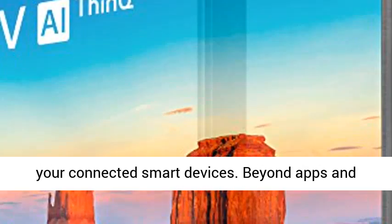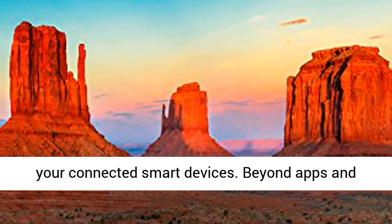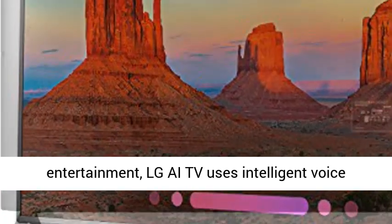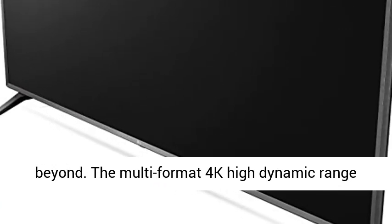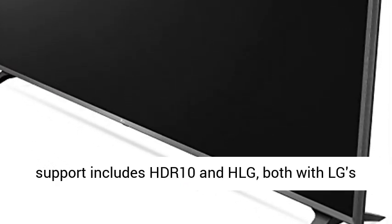LG UHD TVs with AI — Artificial Intelligence — think and become the hub for your connected smart devices. Beyond apps and entertainment, LG AI TV uses intelligent voice control to create a hub for the smart home and beyond.